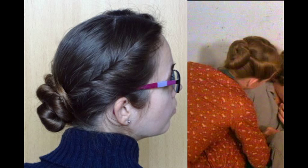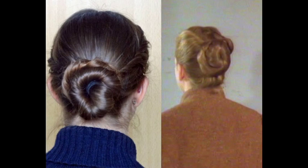In this tutorial I will teach you how to do this Laura Ingalls updo from Little House on the Prairie. This updo looks best with a bit thicker hair.